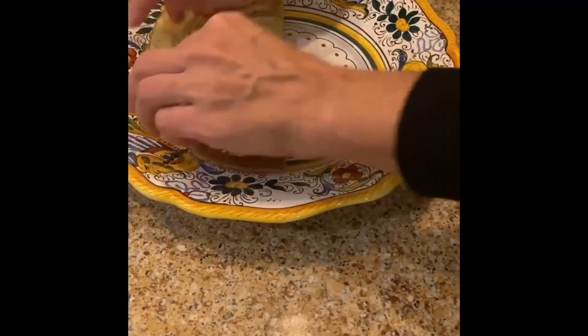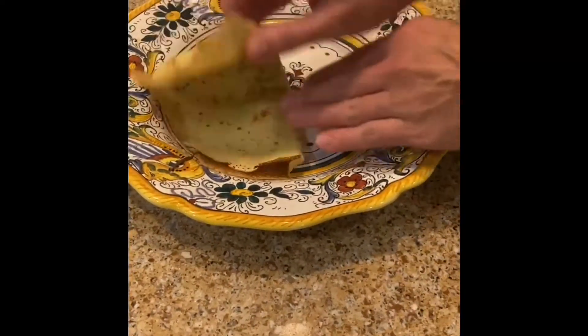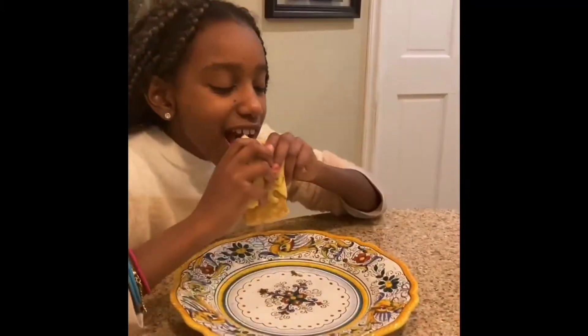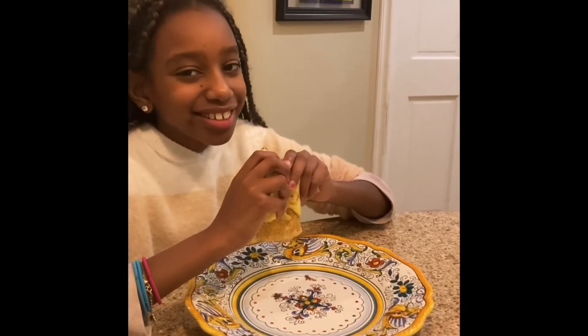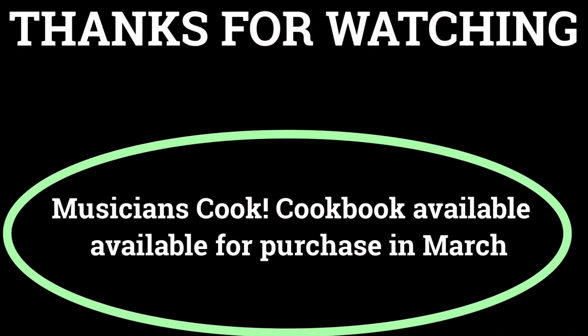Fill your crepe with Nutella, fruit, confiture, whipped cream, lemons, sugar — really whatever you want. Fold it into quarters and enjoy. That's delicious. That was delicious.